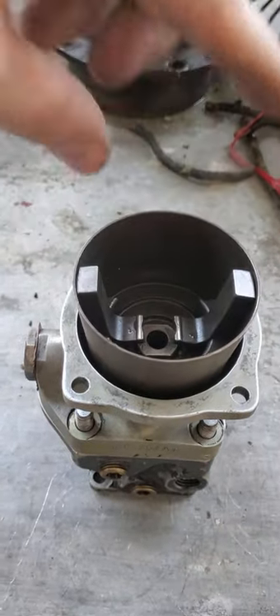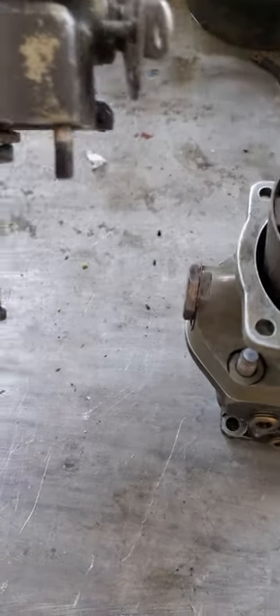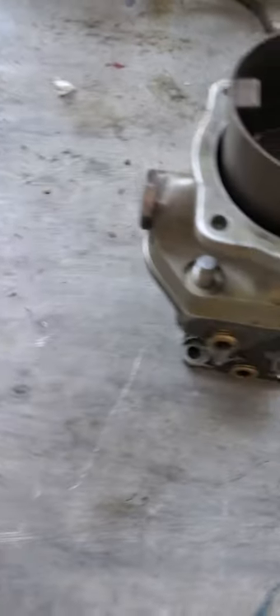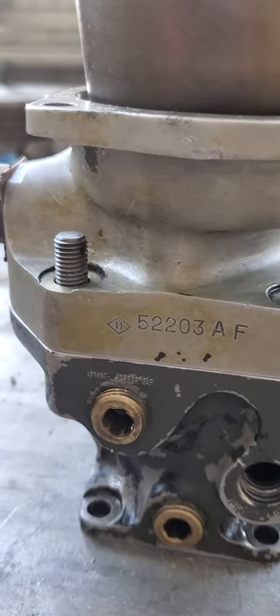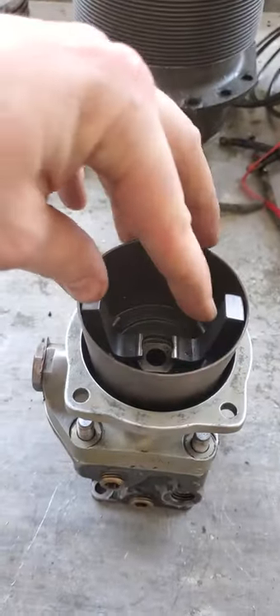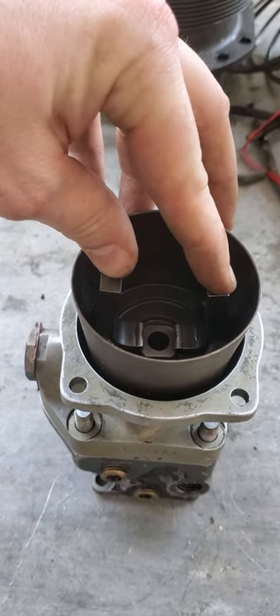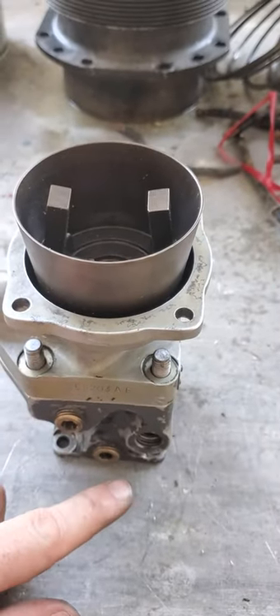The other condition is over speed. In this case, the pilot valve moves upward, and that's going to allow high-pressure oil to go to the propeller and increase the blade angle. When you increase the blade angle, the engine is going to slow down because you're biting more air, and we return to an on-speed condition. Then our pilot valve moves back downward to neutral and doesn't allow oil to flow one way or the other.